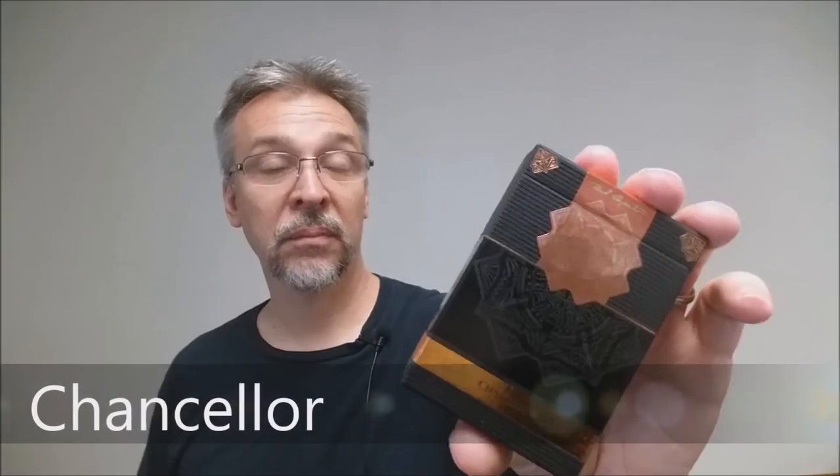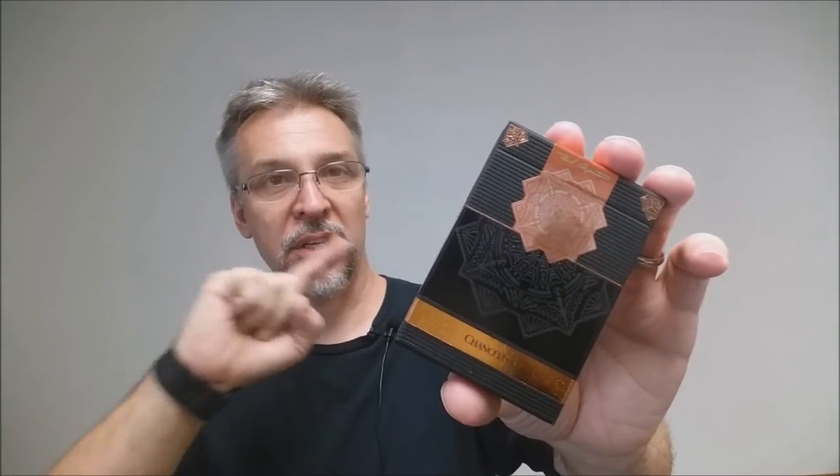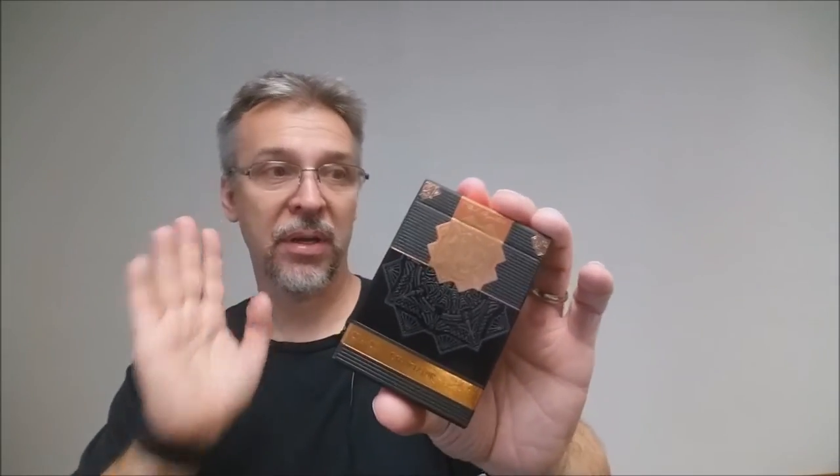Today we're going to look at the Chancellor playing cards from Paul Carpenter. The Chancellor deck of playing cards was originally sold exclusively from Encarted.com. It was sold as a pre-release for around 20 bucks and it quickly sold out because of how limited this run was.